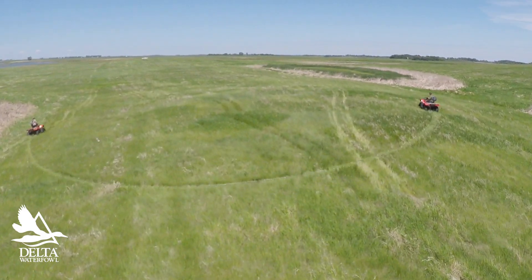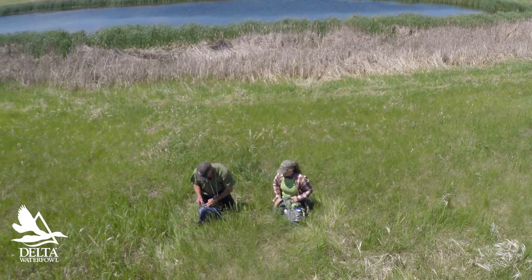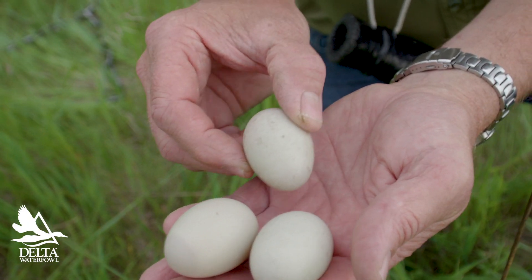It's a simple process. Drag the chain, and as soon as you see the duck flush, stop and walk back and find the nest. And then we monitor the nest to look at nest success.